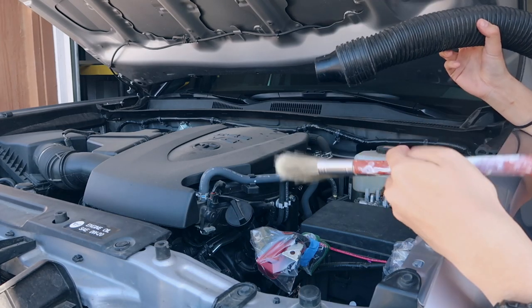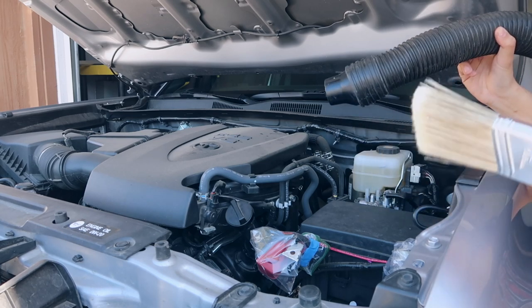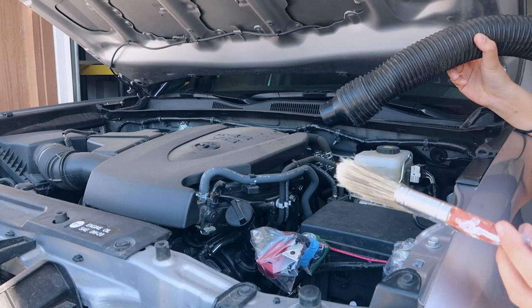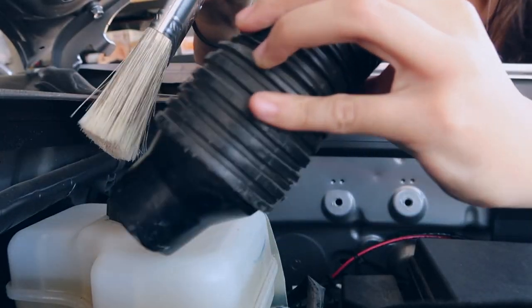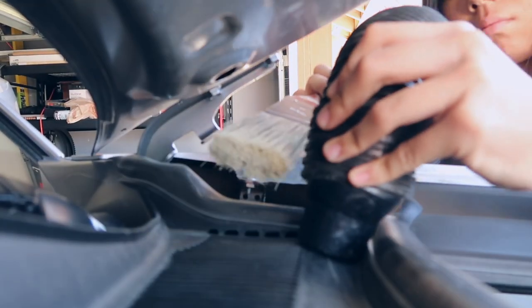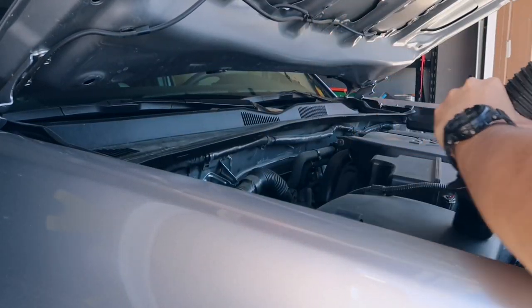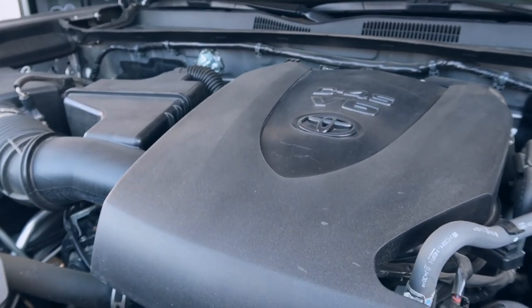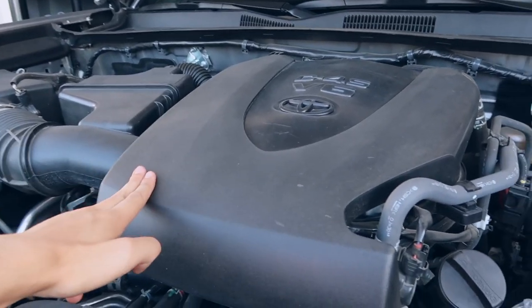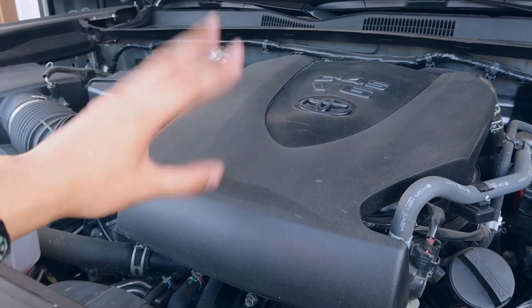Now I'm going to take my vacuum and my brush, brush off all the dust to agitate it and release it from the surface, then use my vacuum to vacuum it all up. We're pretty much just trying to get as much loose dust and dirt off as possible. This is what it looks like after vacuuming and agitating — it's a little better than before, but there's dust straight up caked on that's really hard to take off with just a vacuum and brush. That's exactly what Super Clean is great for.